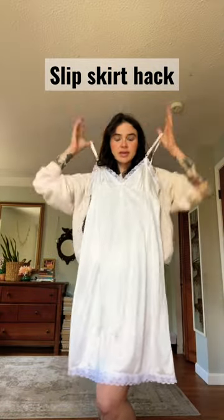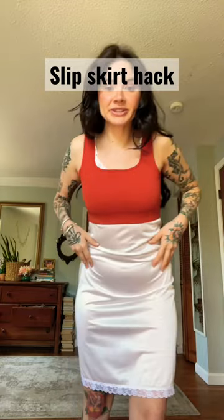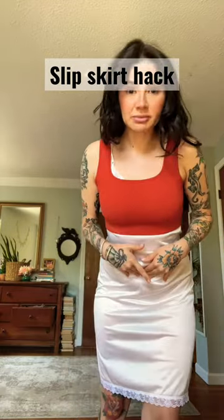I want to use this slip dress today because I want the lacy bottom. You put the dress on, then you put a sports bra on over it. I want this to be mini because I like my skirts to be mini.